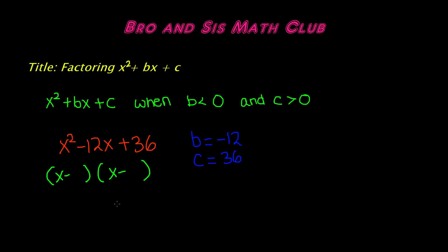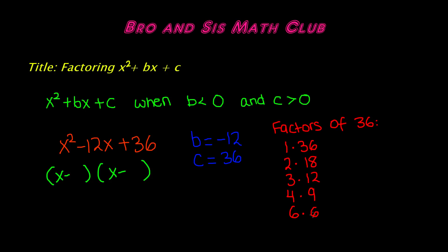Now that we've figured out the signs, we need to list the factors of c, which is 36. It's easier to do it in pairs: 1 times 36, 2 times 18, 3 times 12, 4 times 9. You don't need to go all the way — stop when you find two numbers that multiply to 36 and add to 12. The next pair is 6 times 6: 6 times 6 is 36, and 6 plus 6 is 12. We've found our factors.